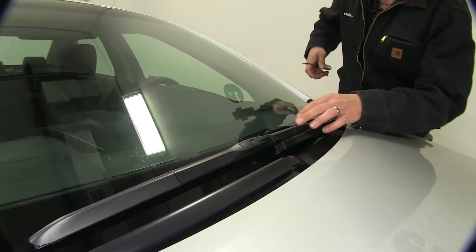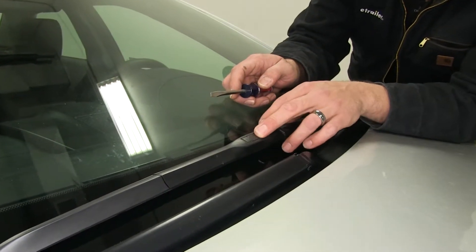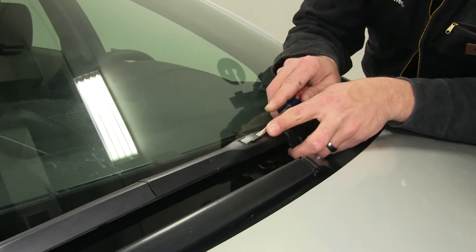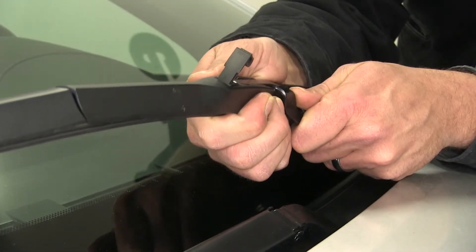To begin our installation we're going to want to remove our existing wiper blade. As you can see it's got a lever style lock right here, so we'll just pop that up with our screwdriver and slide the wiper blade down the wiper arm.